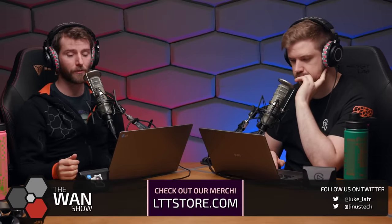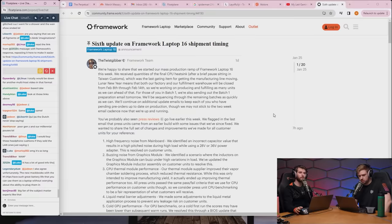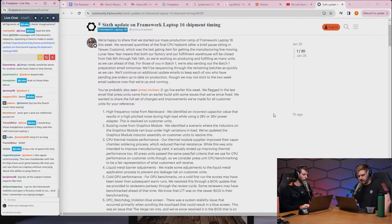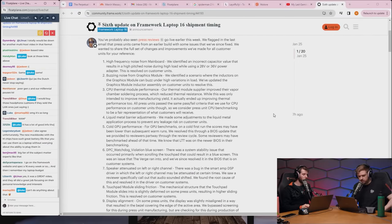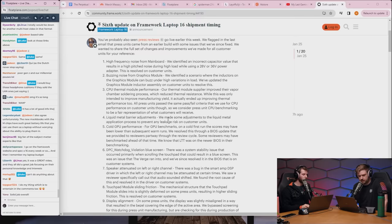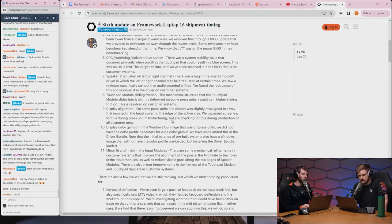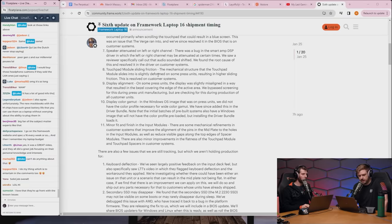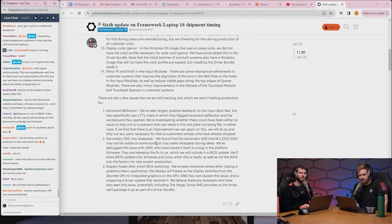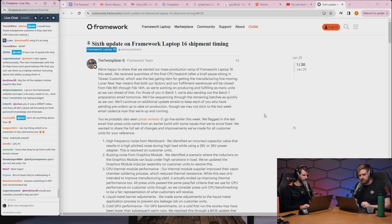An official Framework community post is found addressing a long list of known issues and fixes: high-frequency noise from the mainboard, buzzing from the graphics module, CPU thermal module performance, liquid metal barrier adjustments, cold GPU performance, DPC watchdog BSOD, audio attenuation on left/right channel, touchpad sliding friction, display alignment, color gamut fixes, keyboard detection, secondary SSD disappearing, and display freezing after Smart Mux switching.